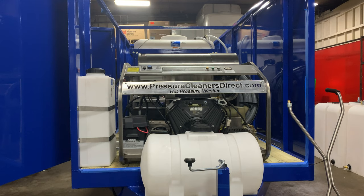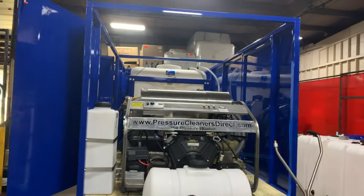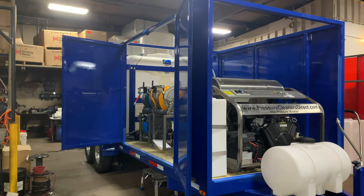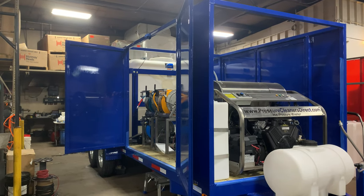Two titanium trucks, one Isuzu NRR, one Ram 5500, and then the big rig — the Hino 258. That's a 25,500-pound rated truck which is going to have a similar package to this, our Diamond package with the big dual 400-gallon tanks.